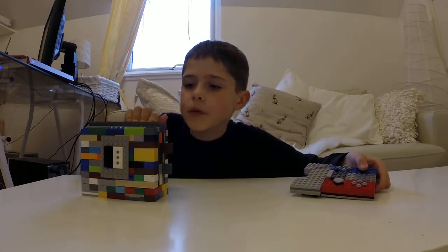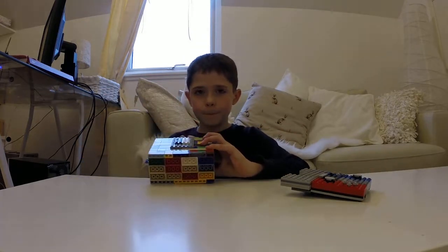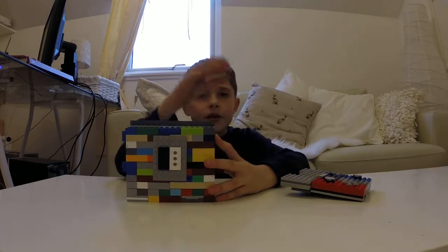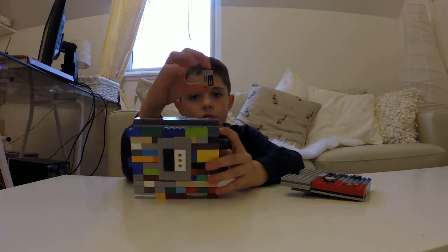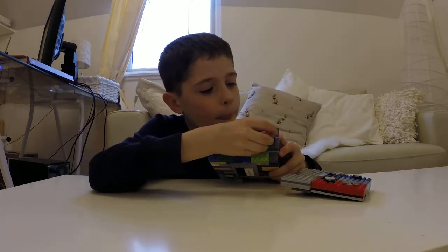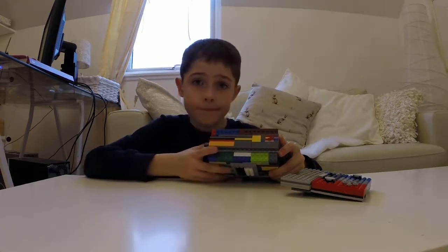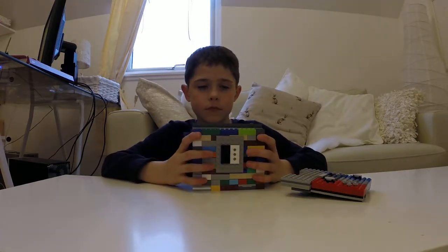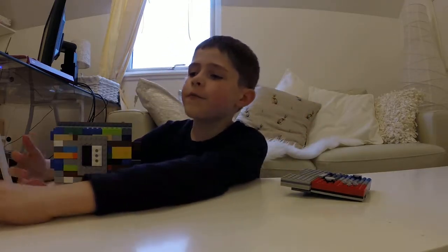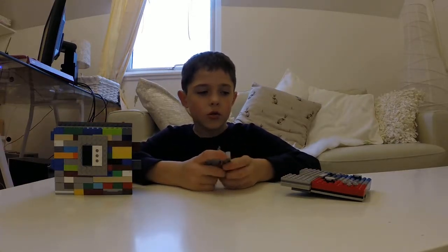A little 3-minute review. Oh, I forgot to show you something. I put this game card, which goes in this slot. Nintendo Switch! It's my favourite console, so that's why I decided to build it.